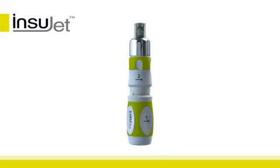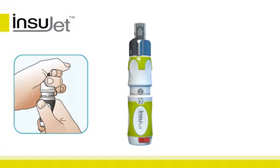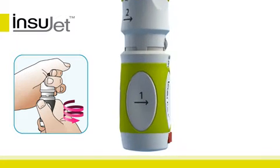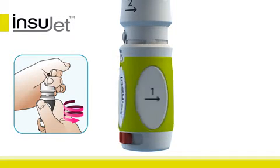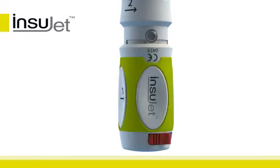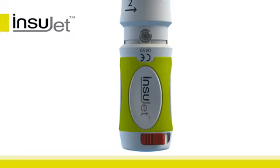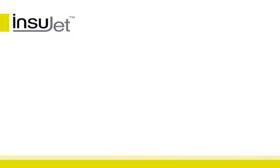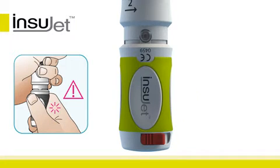We'll first show you how to charge the Insujet. Hold the device in both hands. While holding the tip of the device stationary, start rotating the back in the direction of the number one arrow. You will hear and feel a click when the back of the device is rotated approximately one turn past the zero mark in the dosage window. Always charge the Insujet before you start taking up insulin.